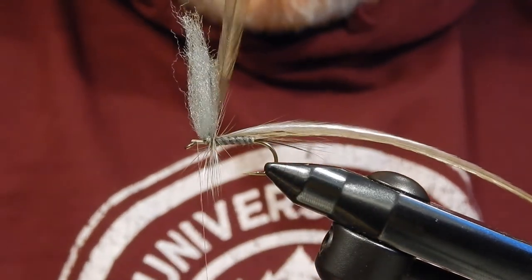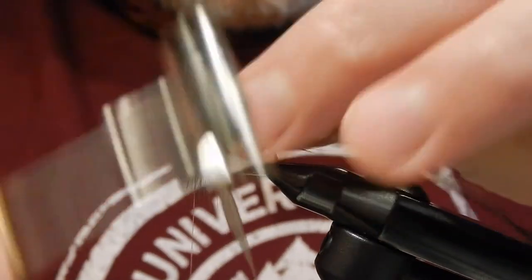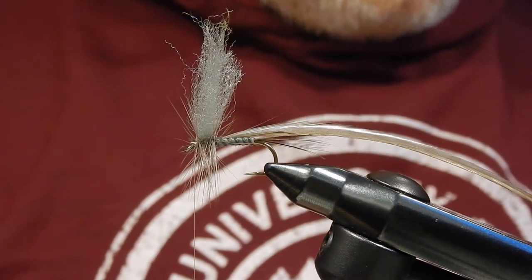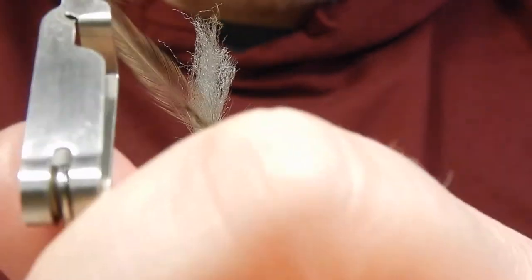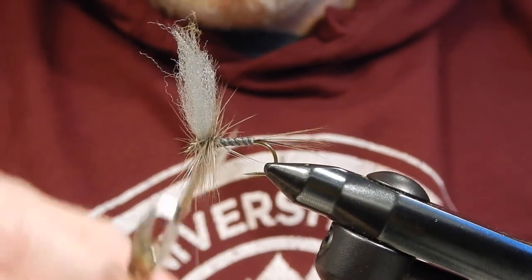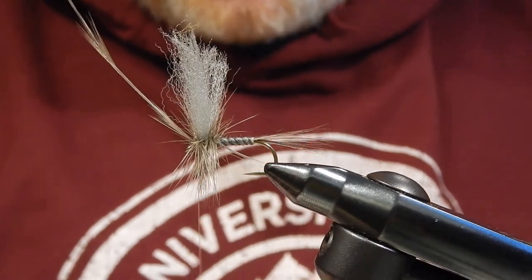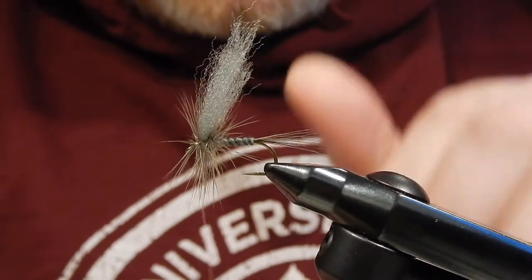A couple wraps behind the wing, then a few wraps in front. Tie it in, then take the second hackle — I'll cut the first one off first. This is a Whiting hackle; I probably could have gotten away with only using one hackle to be honest, but two hackles makes quite a dense fly. I easily could have done it with one hackle. Tie it in and then whip finish.